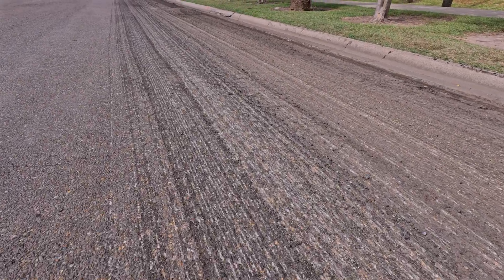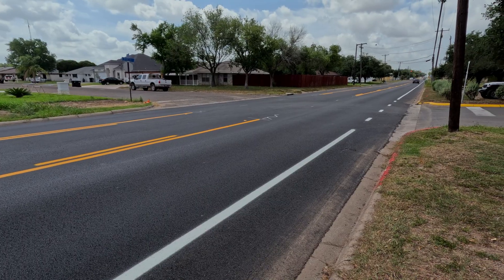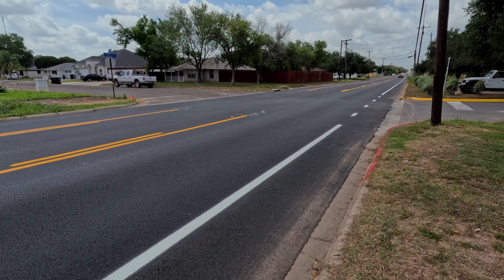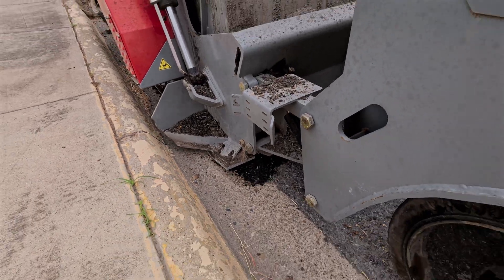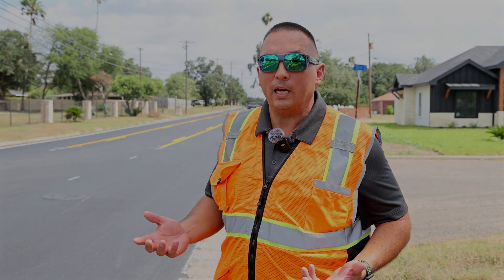So what we do: we zip from about two inches down to zero towards the middle, and then we overlay completely. On a smaller street, we can have it zipped, cleaned, and ready for the overlay within three days.